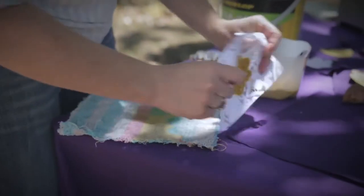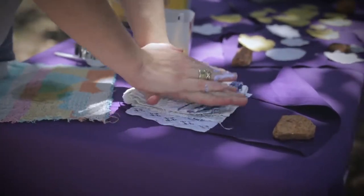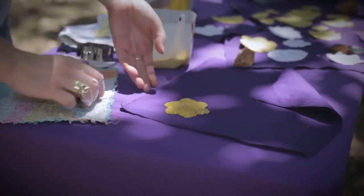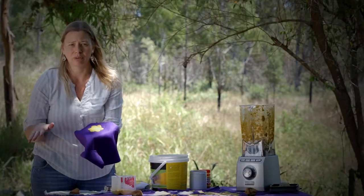And then we just flip it, soak up the extra water, and then that can just dry on the fabric. You want that to be bone dry so it doesn't go mouldy or anything like that.